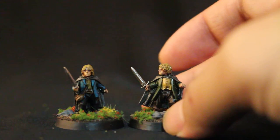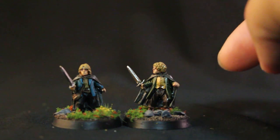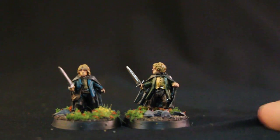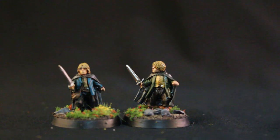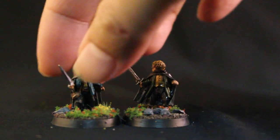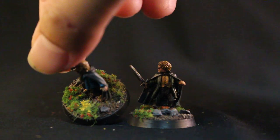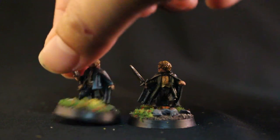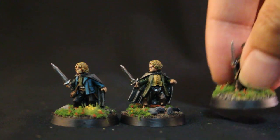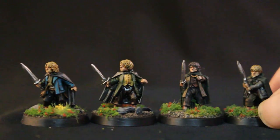I did gravel for the base, with some little rocks added in there, and then Gale Force 9's green — I think it's meadow flock — is what creates some of these smaller flowers. And then for the bigger yellow and white flowers, I used Army Painter's Battlefield collection. They look really, really great. I think when you put them next to Sam and Frodo here, they look really, really spot-on.